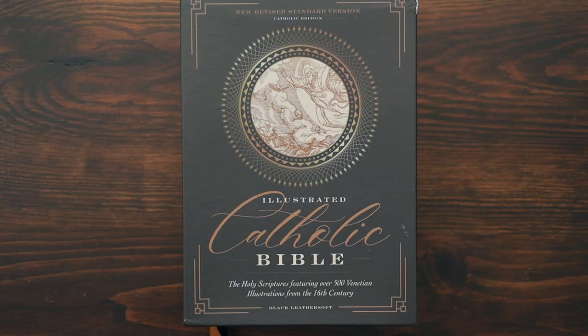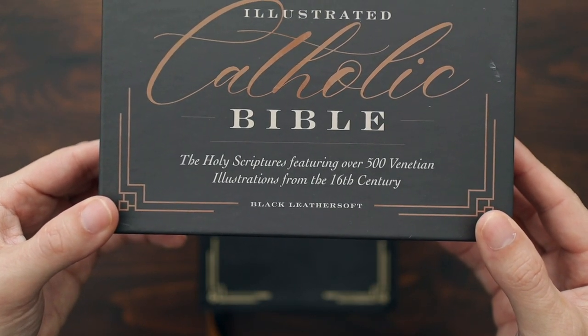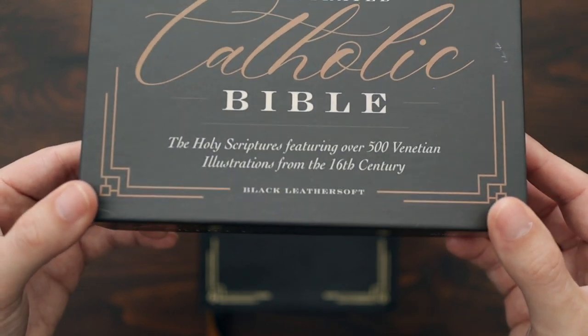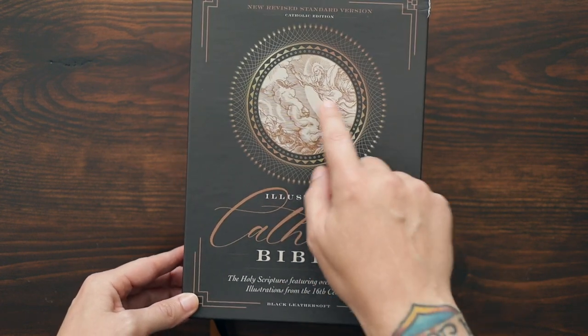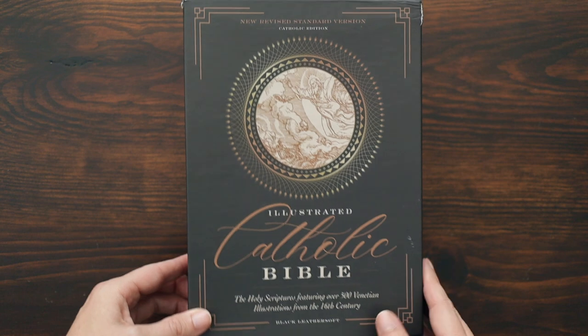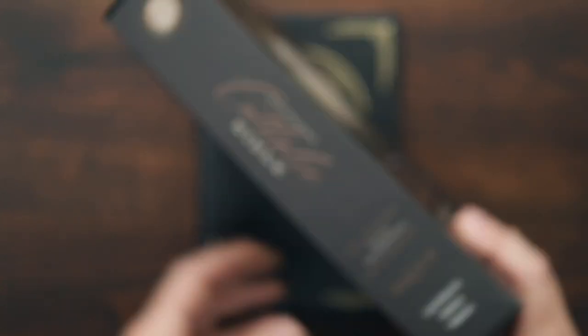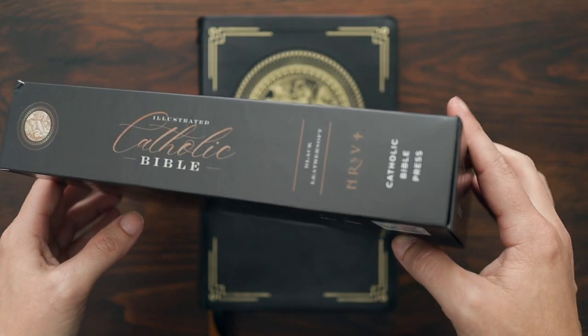Before we dive in, hit that Like button and subscribe to the channel. This is the Illustrated Catholic Bible from Catholic Bible Press. Here's the box — Illustrated Catholic Bible, The Holy Scriptures featuring 500 Venetian illustrations from the 16th century. This is the black leather soft edition. Really nice looking box. That design on the cover is one of the illustrations from Genesis. It is the New Revised Standard Version, the Catholic edition. Looks really sharp.